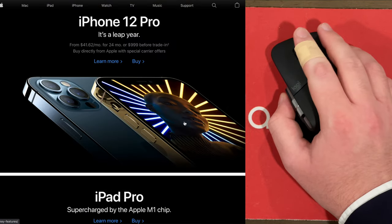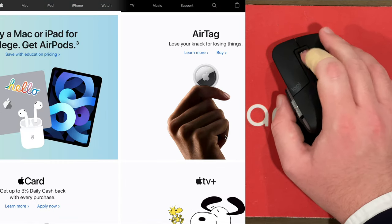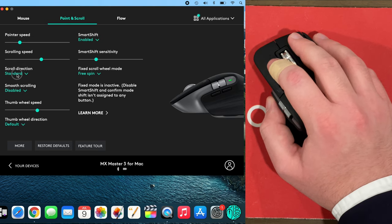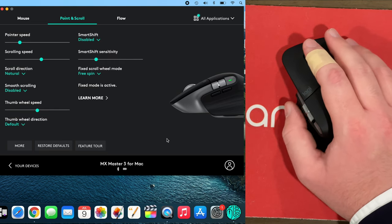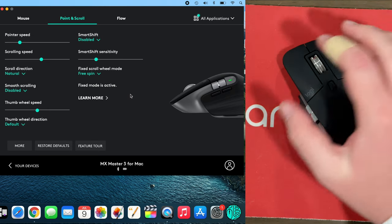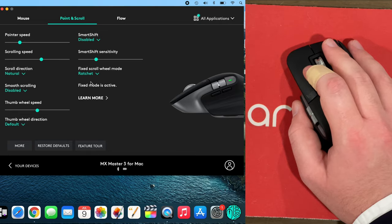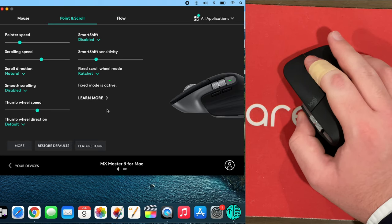One thing I forgot to do is reverse the scrolling direction. Moving my finger this way moves the page down, but I actually prefer the opposite as a Mac user — that's how I have it on my other MX Master. Back in Logitech Options, I go to point and scroll and set scroll direction to natural. Also, I want to turn off smart shift, which switches between the two different types of scrolling. Right now it's set to free spin, which lets it spin freely with no tactile feedback. I prefer ratchet mode, though it feels more luxurious and softer on this device compared to the original.